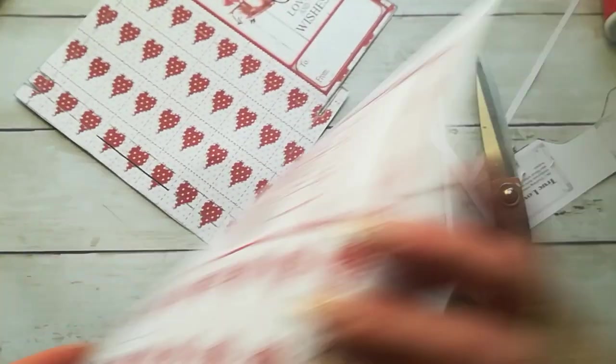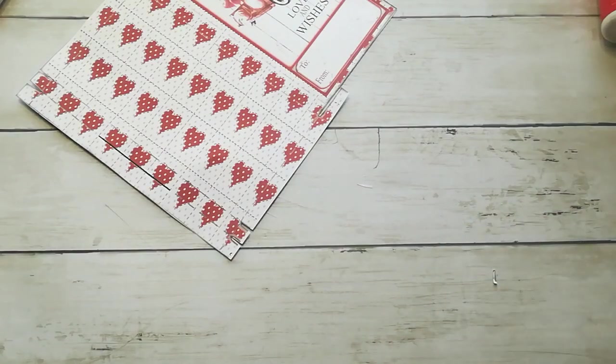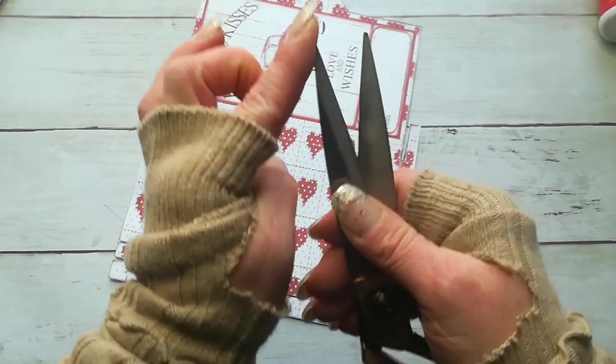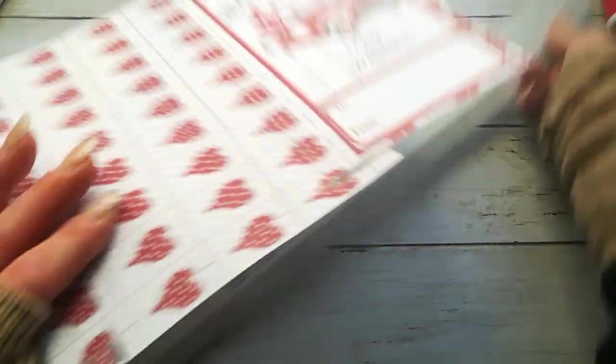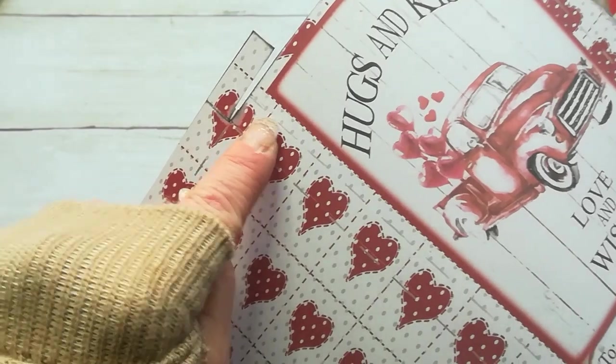Then take a ruler and with the ruler and some embossing tool — you can use this side of your scissors — and just score those lines. You will see those lines here where you should score.